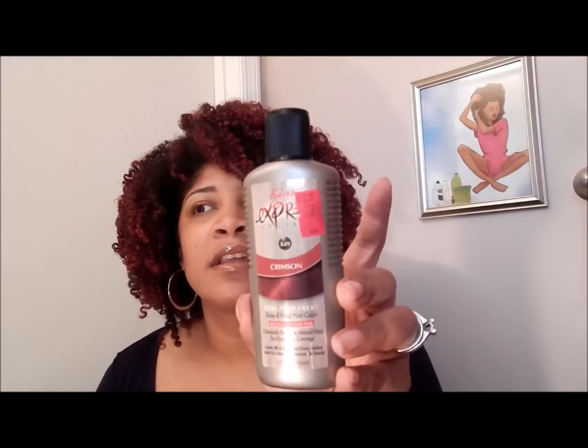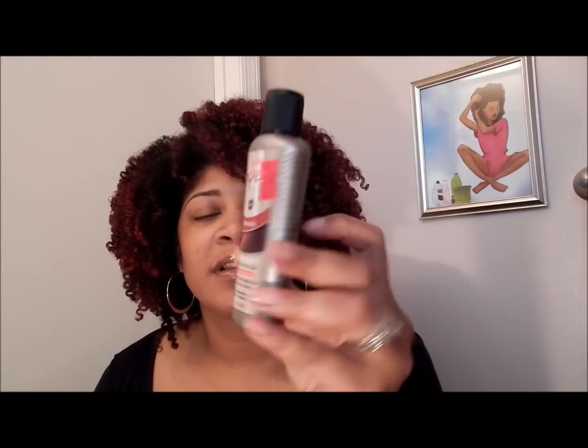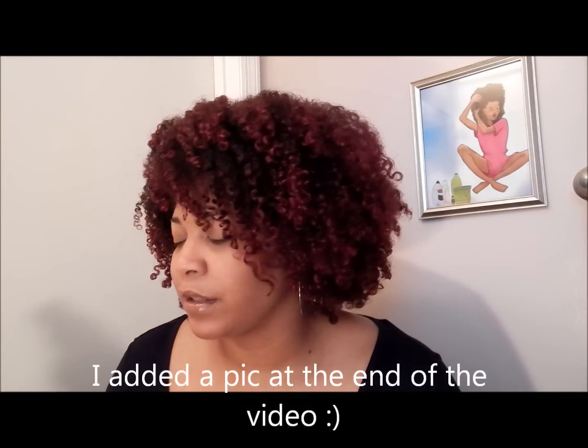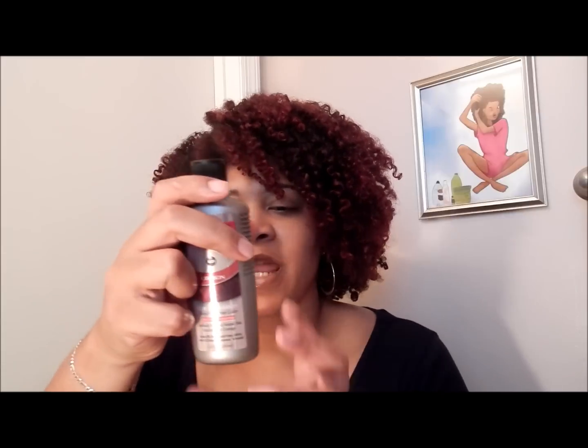It just wasn't looking cute, so I decided to put a semi-permanent color on my hair. I used Kiss Express in the shade Crimson and I really like the results. I got it from my local beauty supply store — it was $4.99.